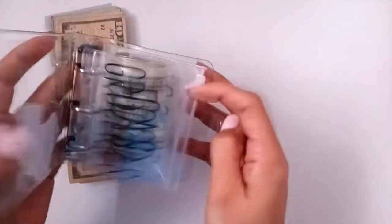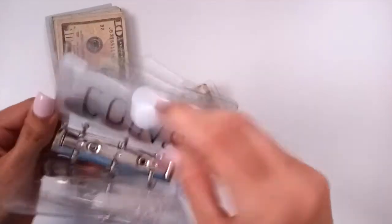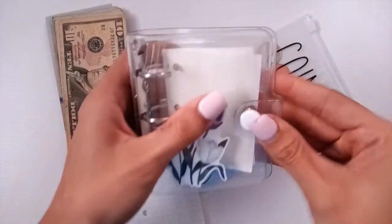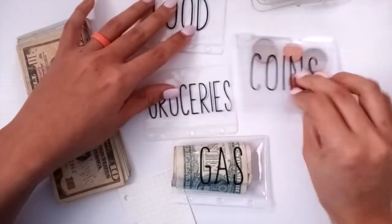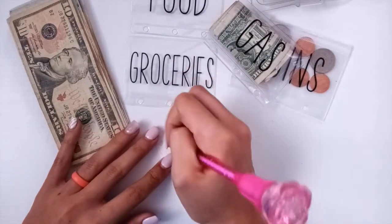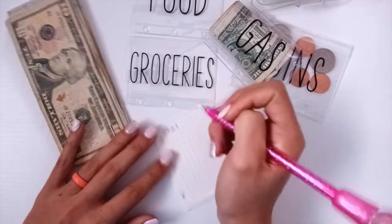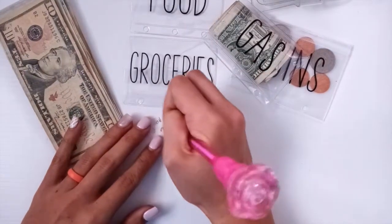So let's go ahead and get these little envelopes out. We already got some coins going for our coin challenge. And I'm going to take out just one of these so we can go ahead and track what we got going on. So we got food, groceries, coins. So first thing I'm going to go ahead and fill is going to be groceries. I want to put in here the date.